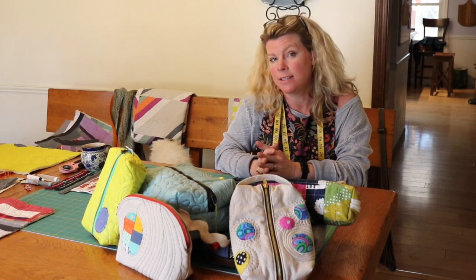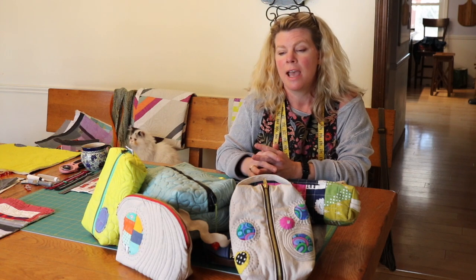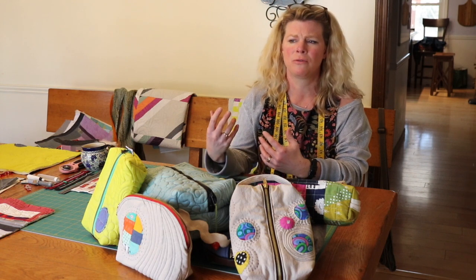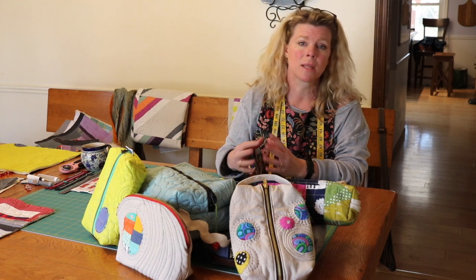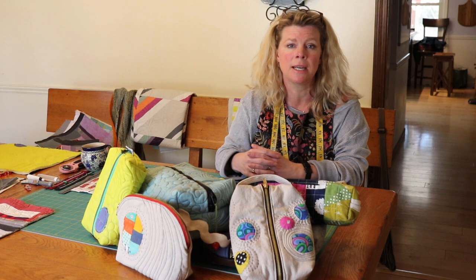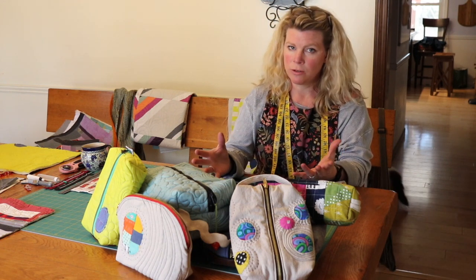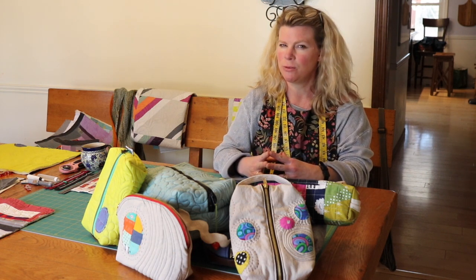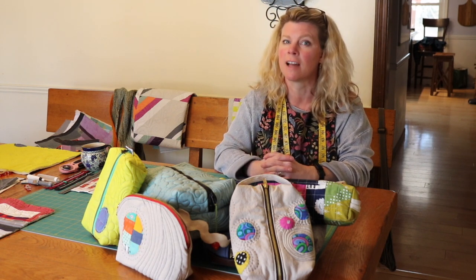I teach a free motion quilting class on the domestic sewing machine, and at the end of class we make it into a zipper bag — it's a practical thing, you've made something and it becomes something useful. Sometimes students are working on tension and learning how to use the machine, so we don't get to the bag part. This video is for students who've taken my classes and want to make their bag at home, but it's for you too. I've got a really cool zipper technique that I think you're going to love.